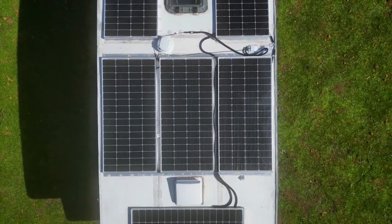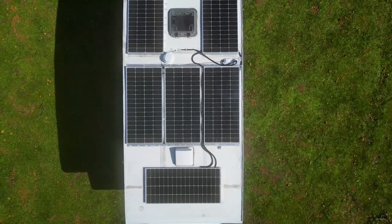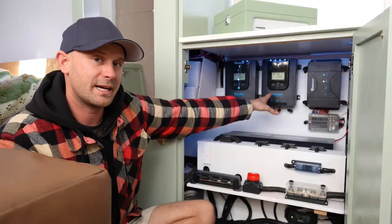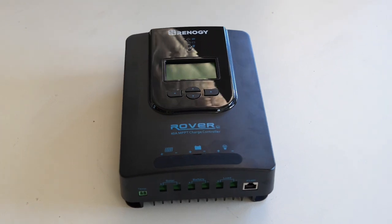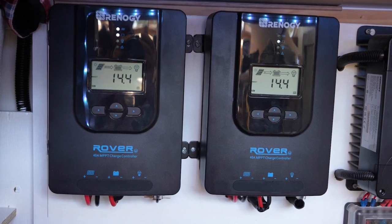We have six 200-watt Renegy solar panels on the roof, equaling up to a total of 1200 watts, which is amazing. We have wired those in series and they come down into our 40-amp Rover MPPT controllers. We've gone with two 40-amp controllers — 600 watts comes into one and 600 watts comes into the other.